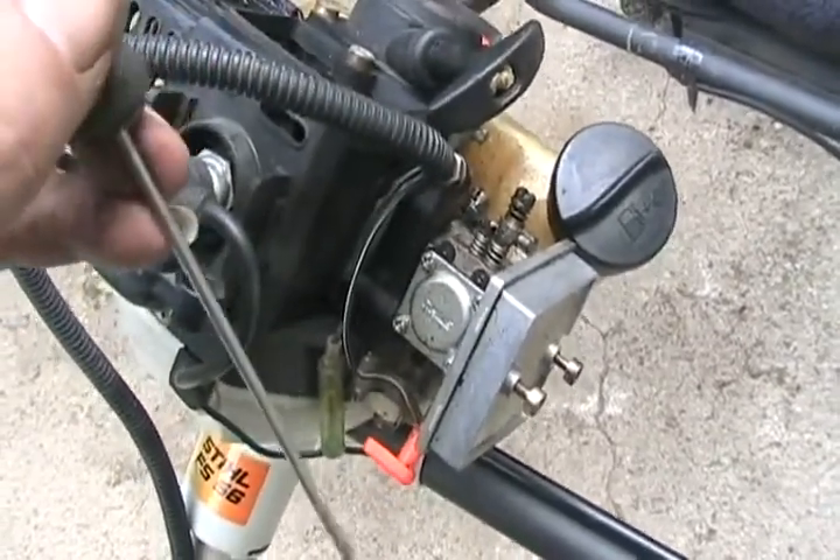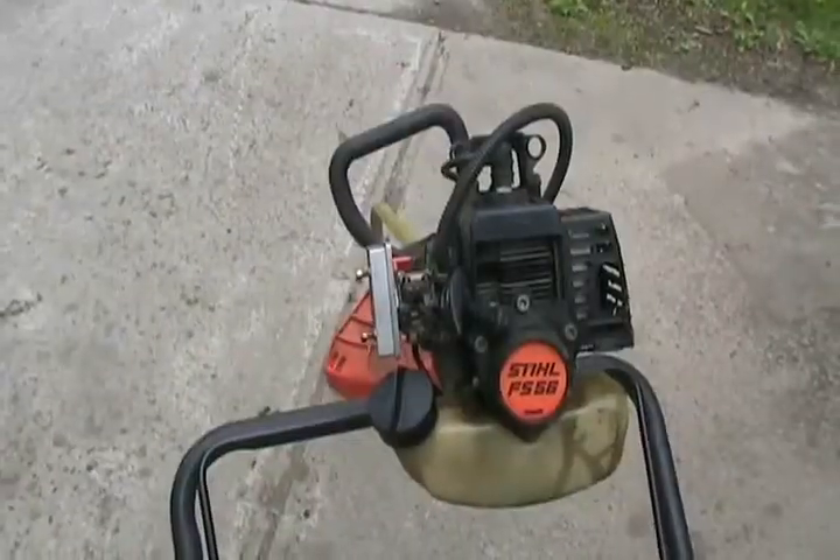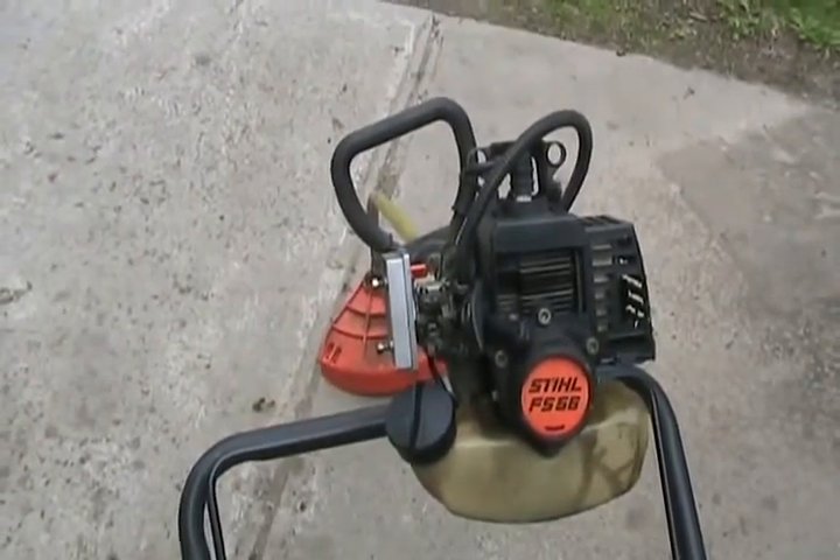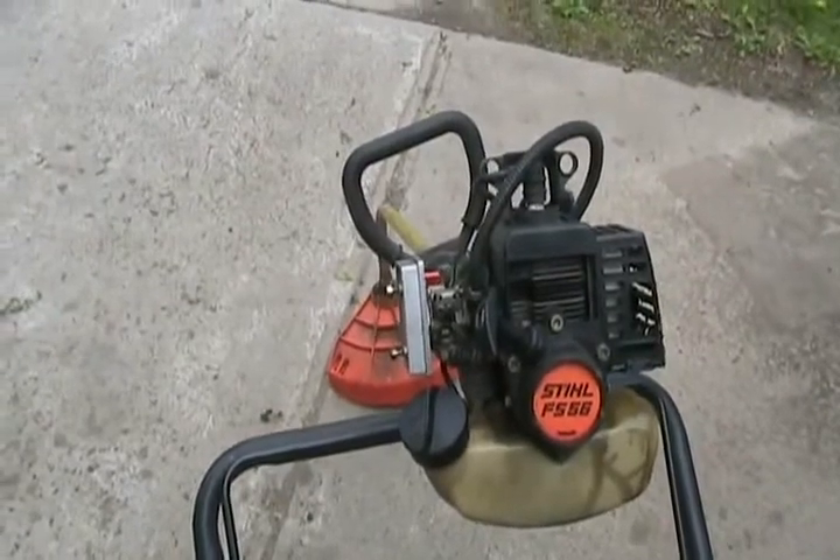Two turns is not totally accurate, but most machines will run on two turns. Then choke your machine, start it up, and get it warmed up for about 30 seconds to a minute.